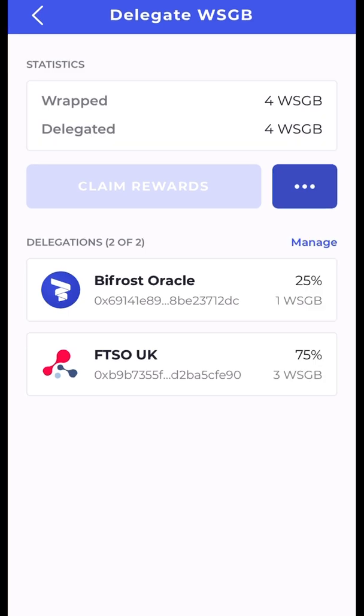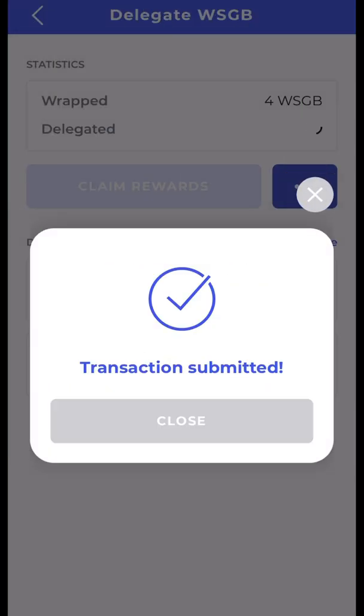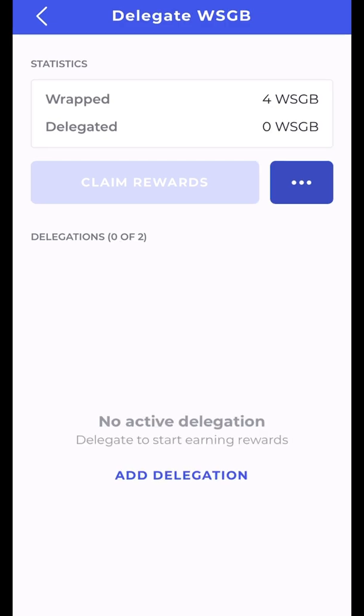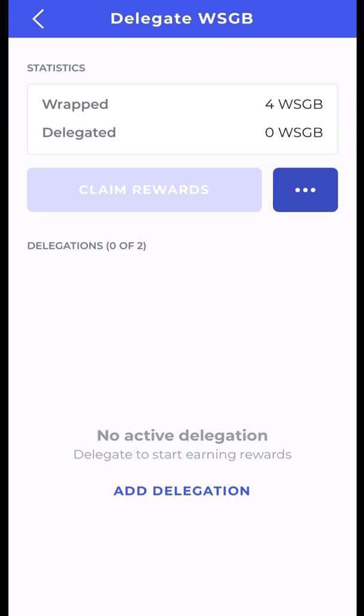If you wanted to delete all delegations at once, you don't have to go into Manage individually — just tap Undelegate All. Now I have zero delegations. The Claim Rewards button is not clickable because you can only claim rewards after one week of delegating. Come back after one week. Thank you for watching — I hope you learned something. Get this done as quickly as possible so you don't forget. Have a great day and I'll see you on the moon!